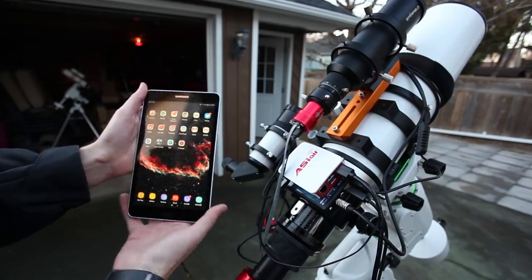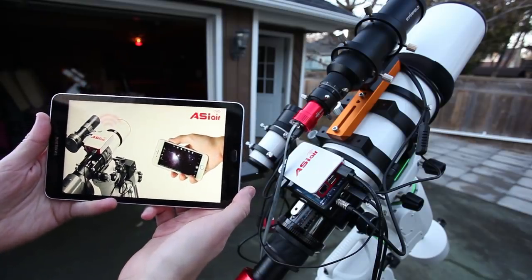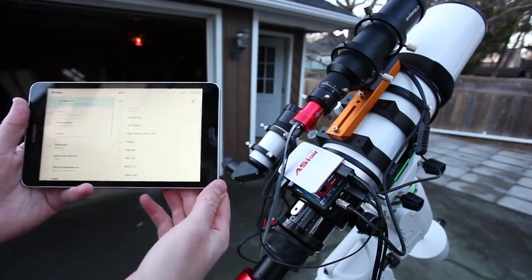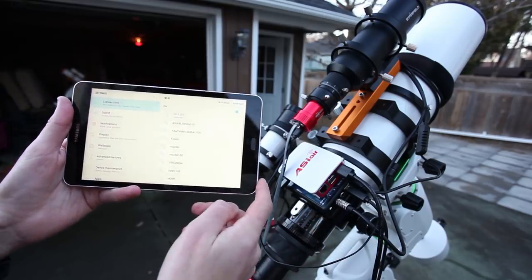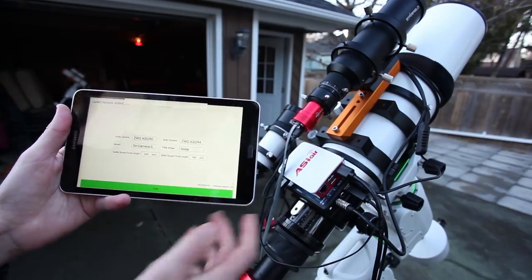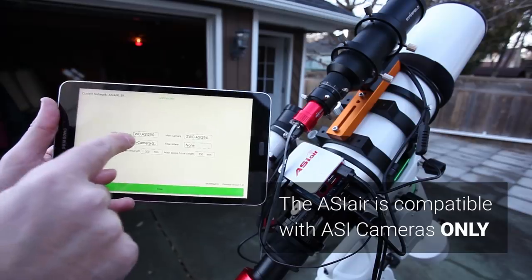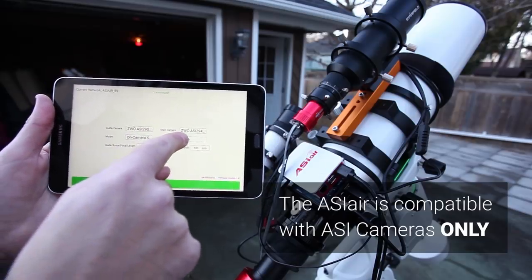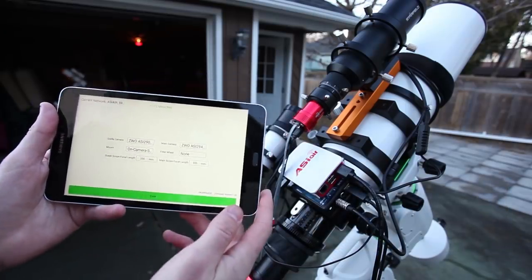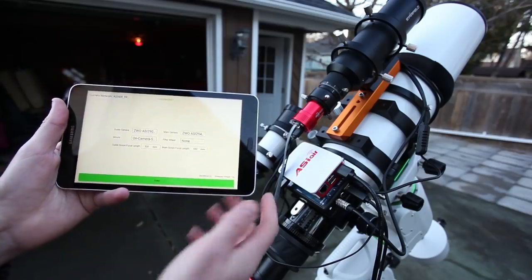If you're wondering how this all comes together using the app for Wi-Fi control, I'm going to open the app up here. Here it is — ASI Air. I've already set it all up, so it's going to find it no problem, recognize it, and I'm going to connect to it. It gives you a little password on the device itself. Connected. It actually recognizes the ZWO cameras — the guide camera, the 290MM Mini, and the main camera, the 294. The mount, I'm using the ST4 cable on camera from the guide camera into the mount. No filter wheel yet. I've entered in my main scope focal length and guide scope focal length, and now we can get into the software itself.